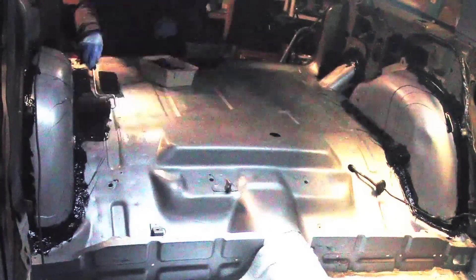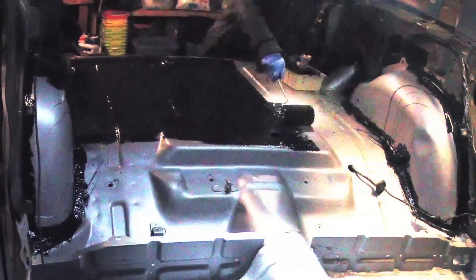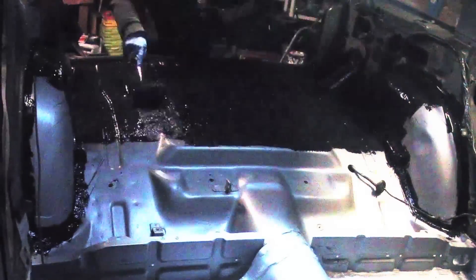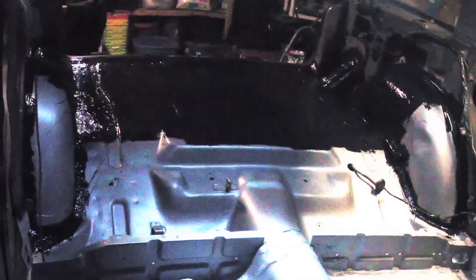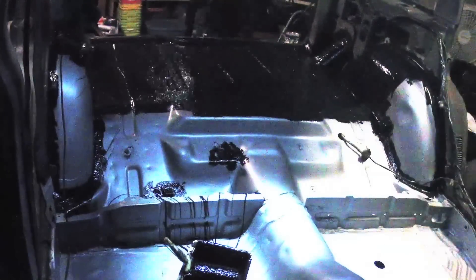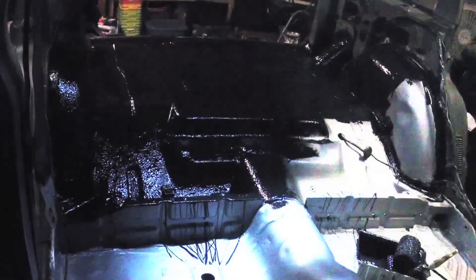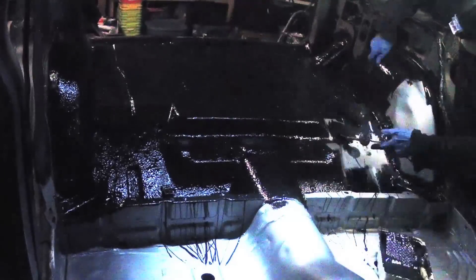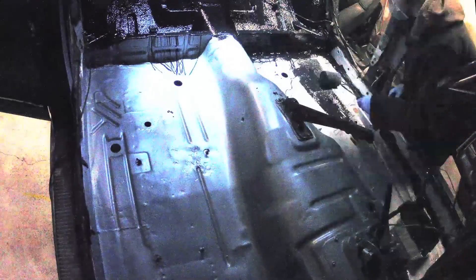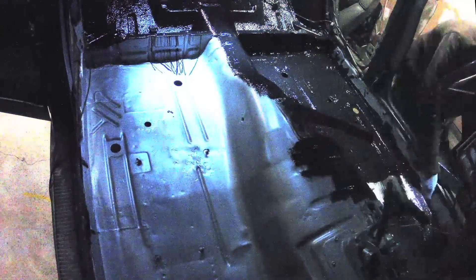Time-lapse time! Now the fun part - take your roller and roll it all on. You want to load that thing up as much as you can and just keep pushing it around. You want it on there pretty thick, then push it around with the roller. Take the paintbrush and get all the hard-to-reach areas. I grabbed some newspaper for a couple holes I forgot. Usually I roll all the areas I can and then use the paintbrush for parts I missed.